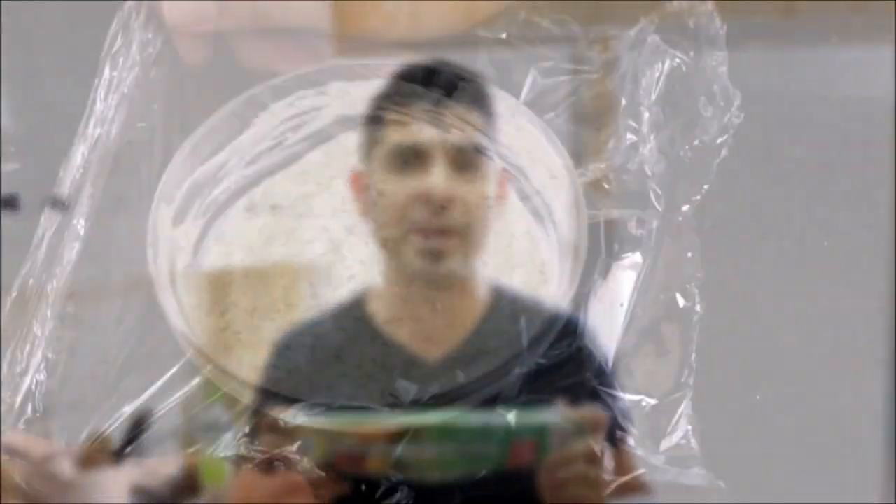Now let's grab some saran wrap, cover our tzatziki and put it in the refrigerator. While our tzatziki is in the fridge developing all these beautiful flavors, let's start to make the dough for our flatbreads.